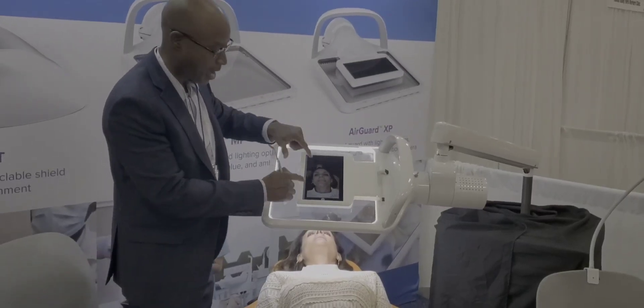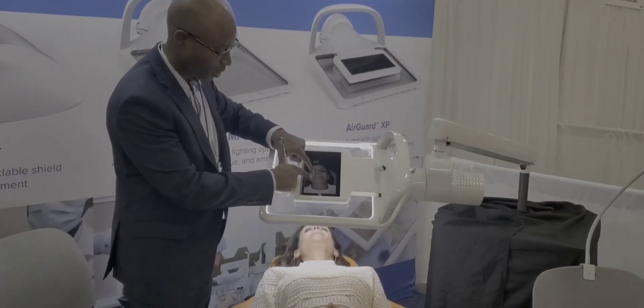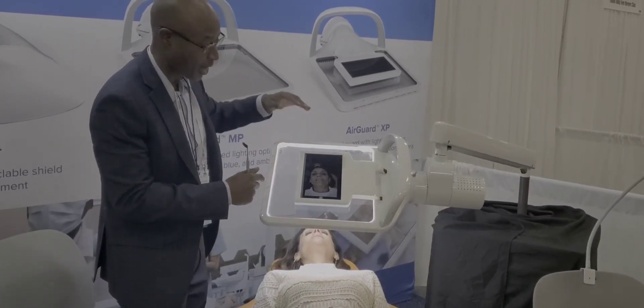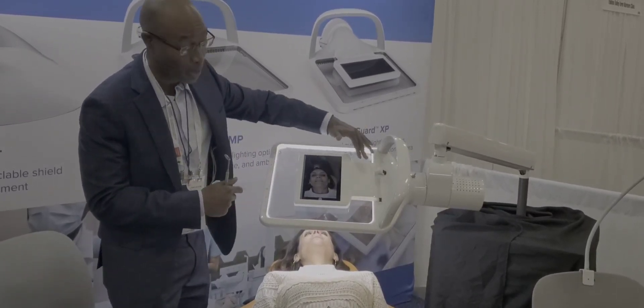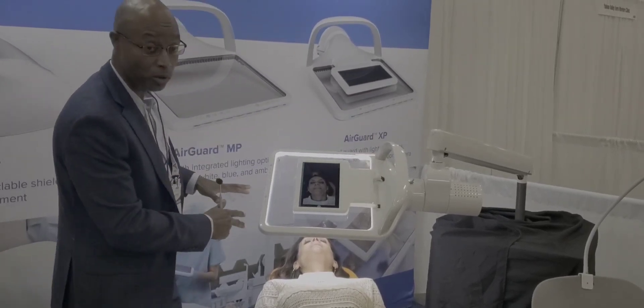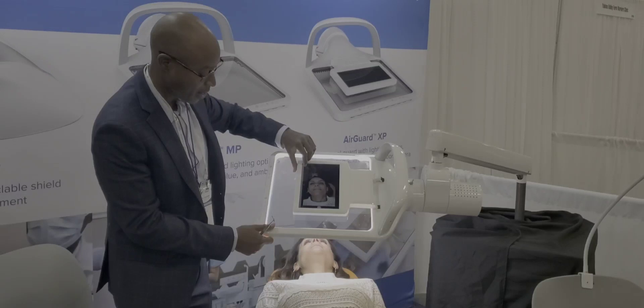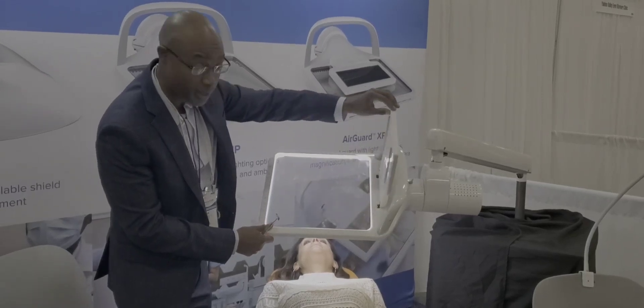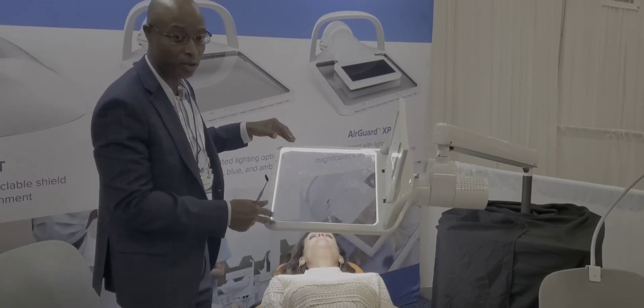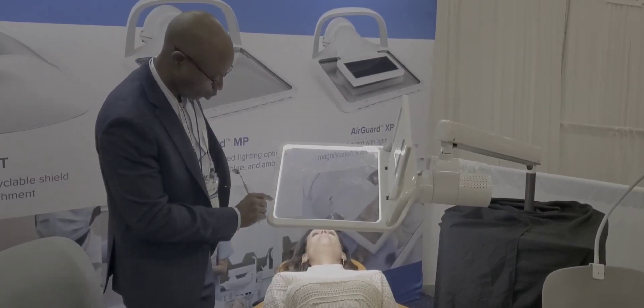On top of that, you can magnify in real time, record, stream your work, and document your work. You can add a USB camera or a USB X-ray to take photos in real time. You also have an aerosol barrier that protects you, preventing any splatter from getting back at you.